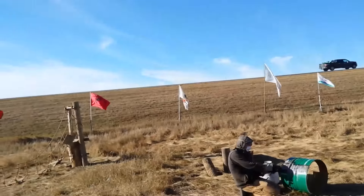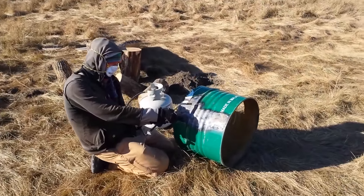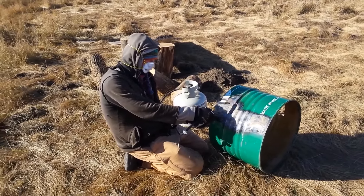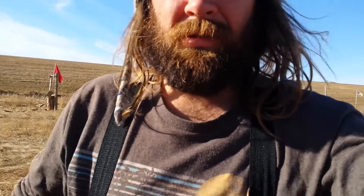We're back over here at the schoolhouse at Oceti getting started on the heater. First off, Evan is burning off the paint on this manifold — that needed to get done before we can install it. Someone was gracious enough to let us use this little torch. That will allow us to put it over our manifold once we get that built.